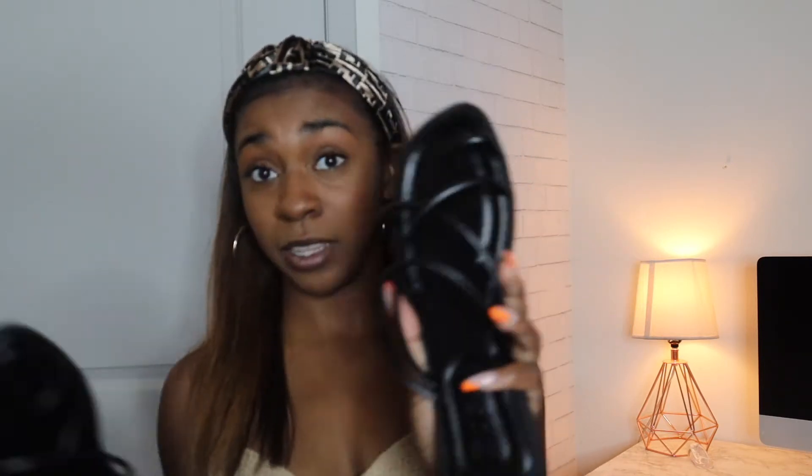I haven't really had a major fail from Shein because I've been ordering from them for around five to seven years. But I ordered these black sandals that are really, really cute — but guys, they sent me two left feet, literally two left sandals. I already contacted them and they're sending me a brand new pair. These sandals are actually really cute and they seem to be pretty sturdy with nice material. Can't wait for them to actually send me a pair I can wear.